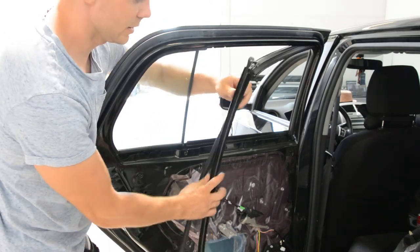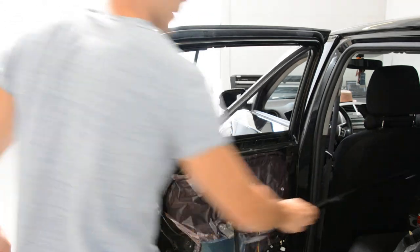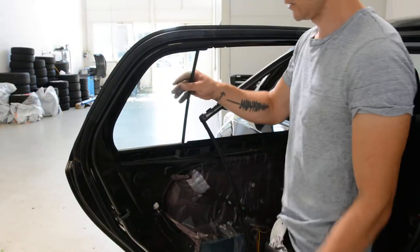If you want to put it back, put this back. Now it's very easy. Take it out like this.